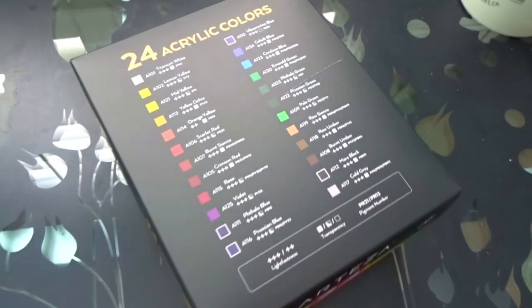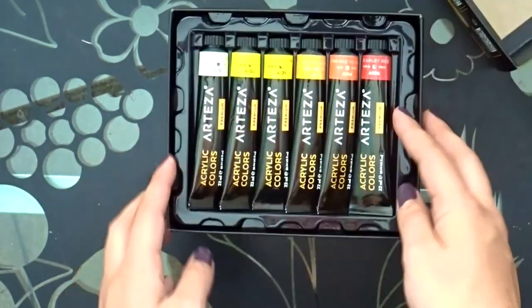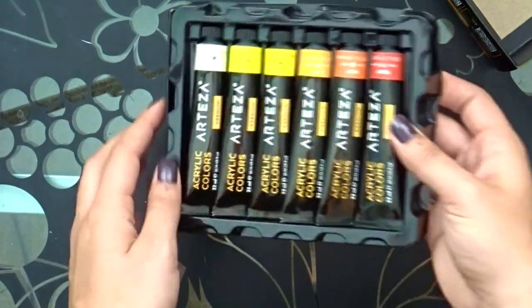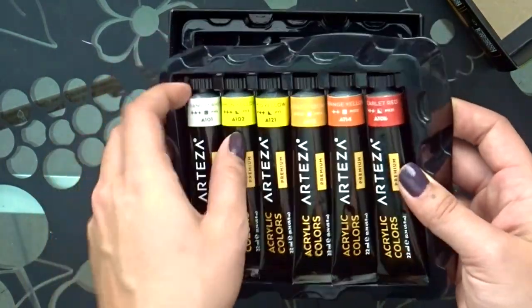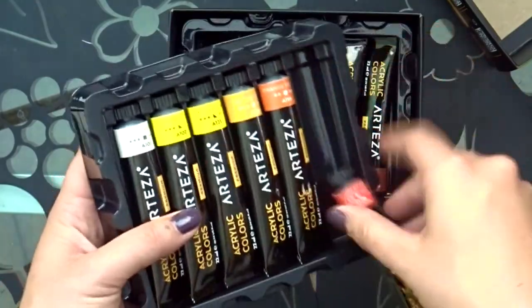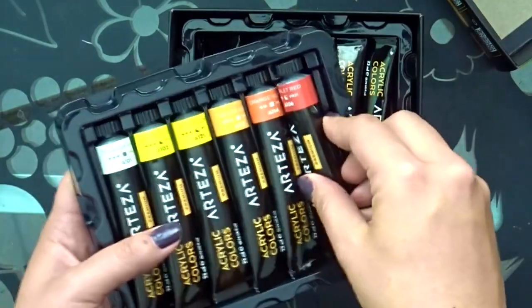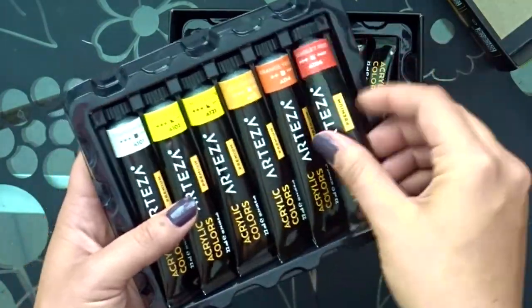Anyway, let's open her up. Alrighty, so you get these sets — these are awesome, actually. These are way bigger than I thought they were going to be. I literally thought the tubes were going to be like half the size. So these are actually pretty good size. I don't know if you can tell in my hand, but these are not bad.